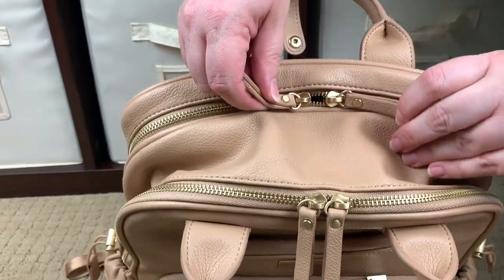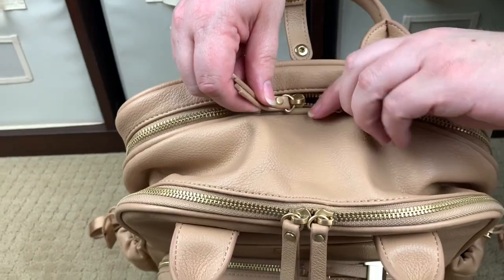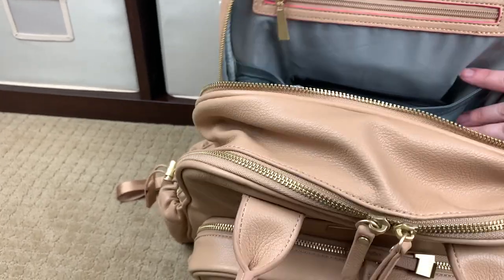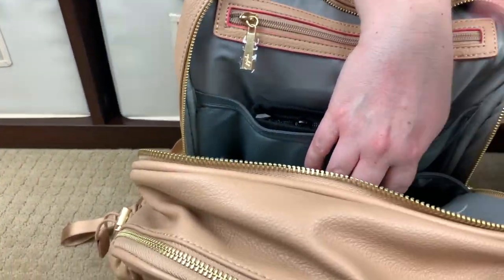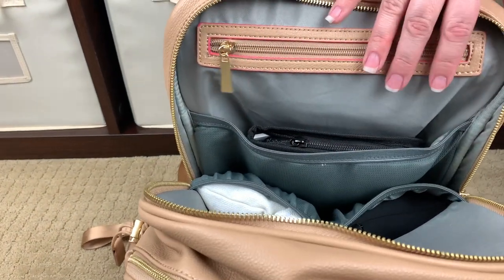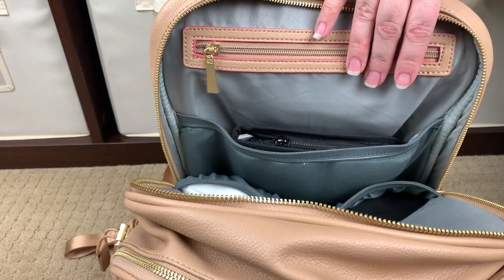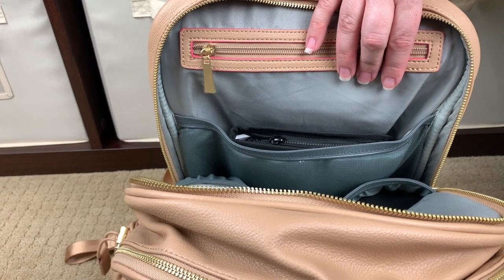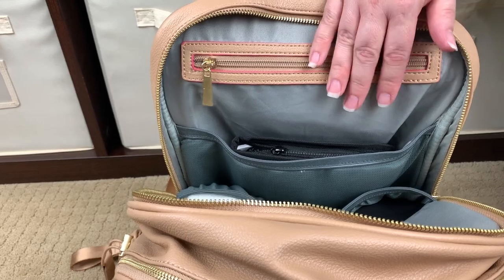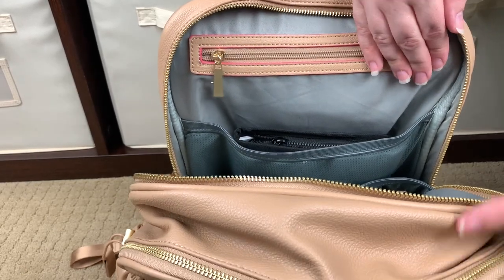This back pocket is going to be my activity pocket. Now, if you have little ones in diapers, you can use the front pocket for feeding and the back pocket for diapering essentials. But because my little ones are not in diapers anymore, this is kind of my activity side.